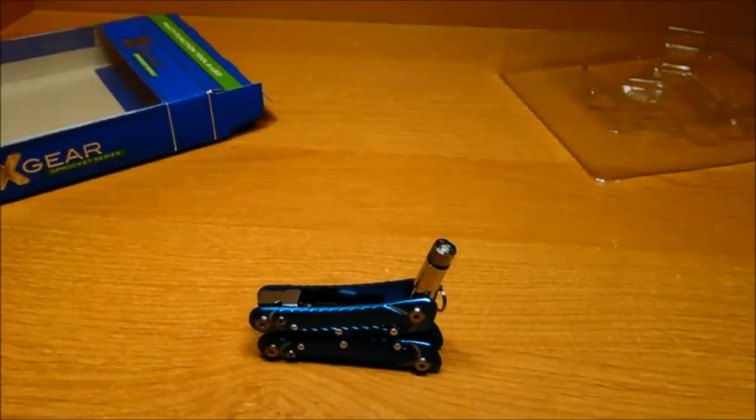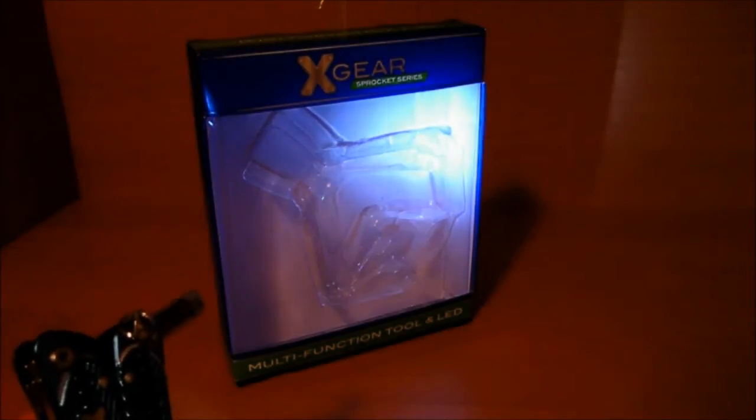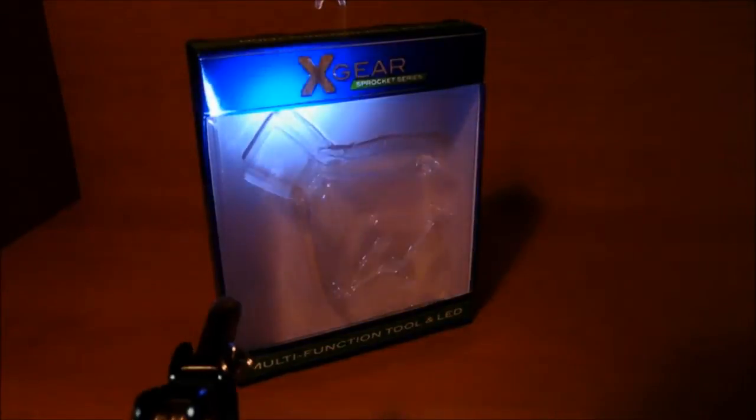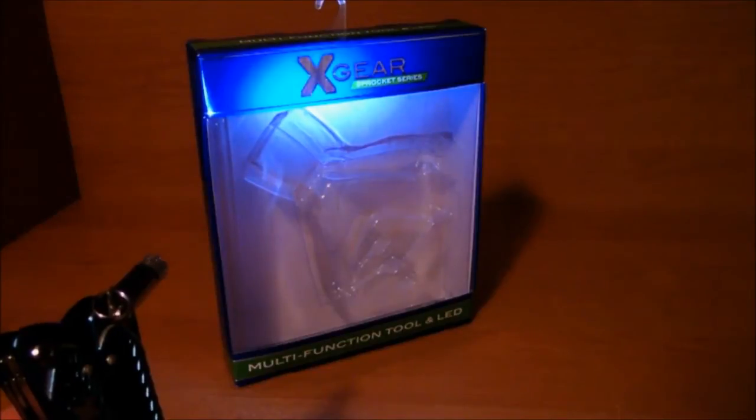Now let's test the LED. I've turned the studio lights off. Now we can see the true brightness of the LED light. As you can see, the LED puts out an adequate amount of light.